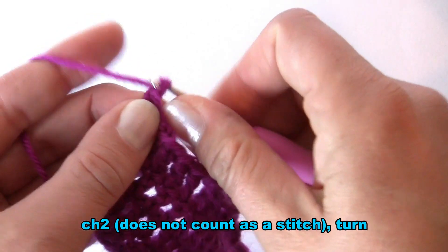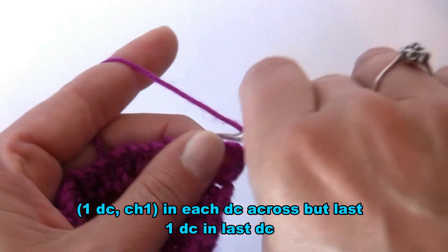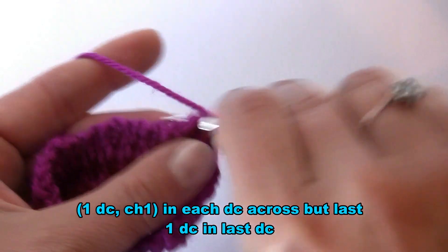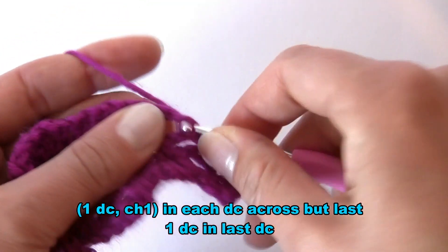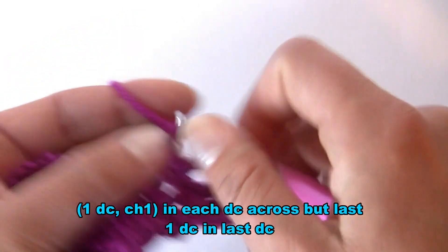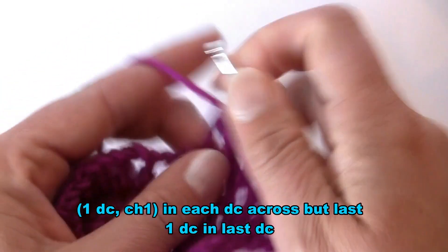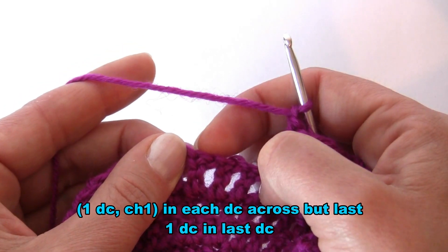Start again by working chain two, which does not count as a stitch. Turn your work and work double crochet into the first double crochet, then chain one. Double crochet into the next double crochet, chain one, and continue working double crochet into each double crochet from the previous row followed by chain one. Remember that into the last double crochet you work double crochet without chain one.